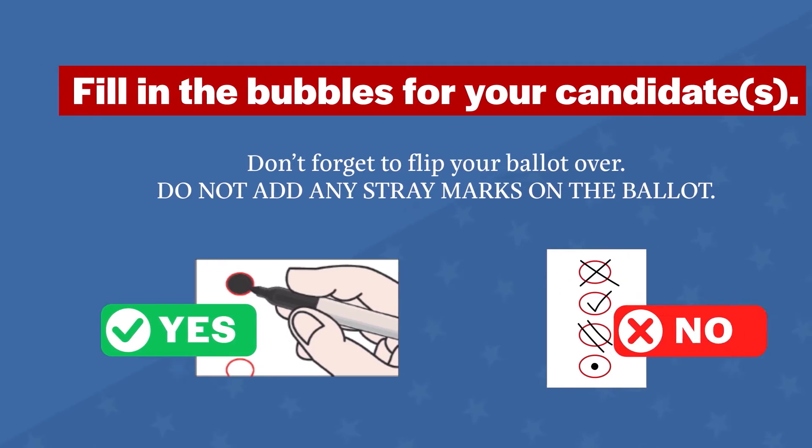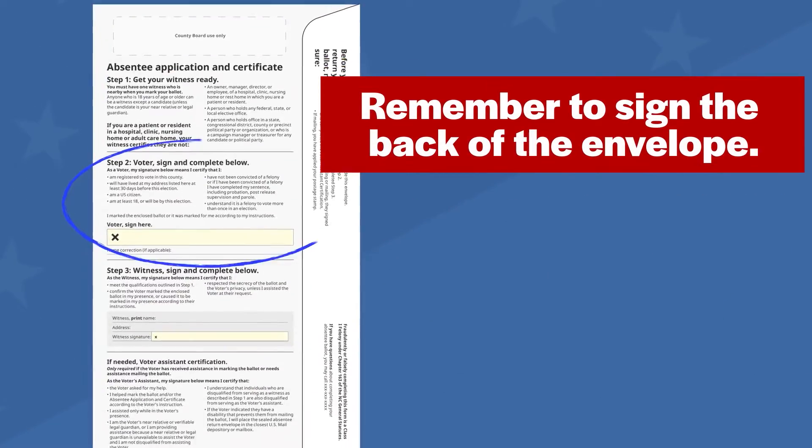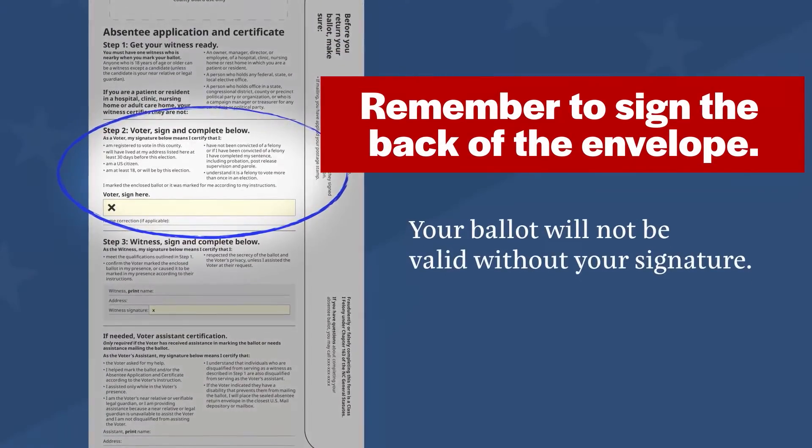Don't forget to flip your ballot over. Remember to sign the back of the envelope. Your ballot will not be valid without your signature.